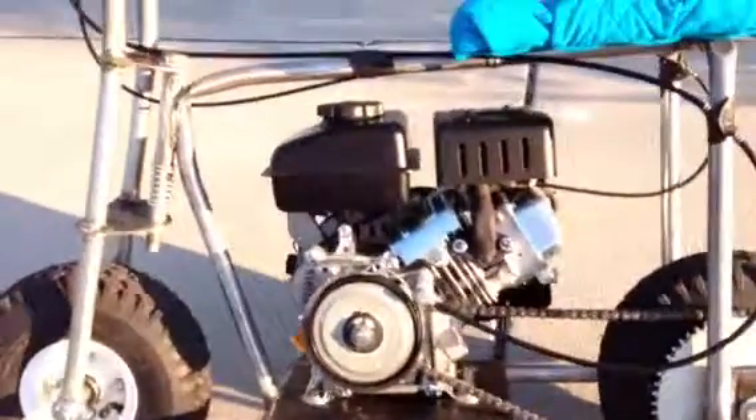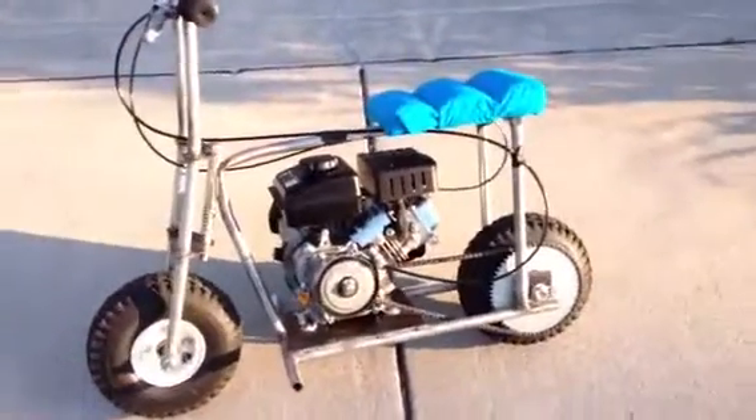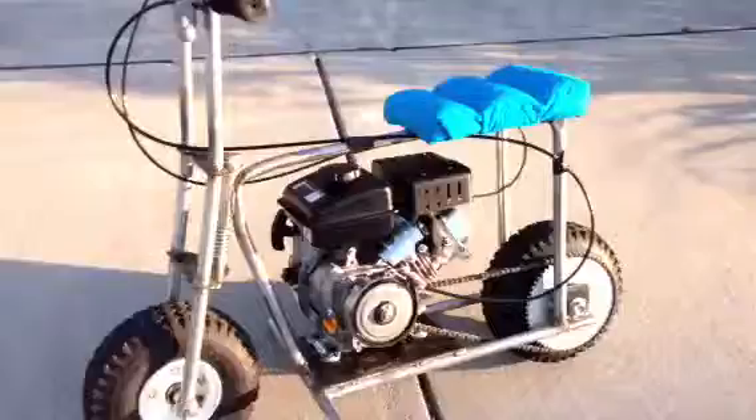It's got a little 99cc motor on it, which equals about 3 horsepower. I bought the wheels, a sprocket, and some of the main bolts to hold it together from oldschoolminibikes.com.